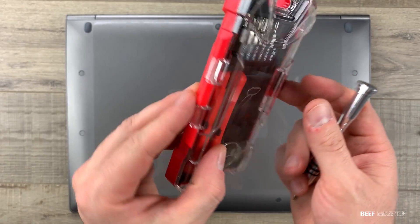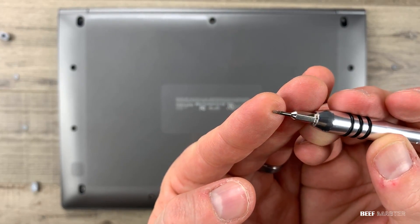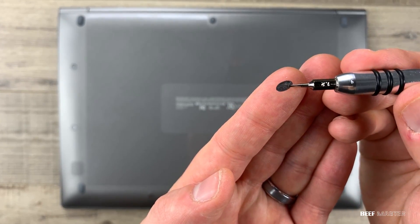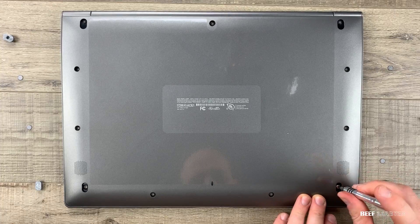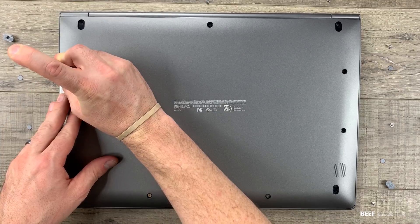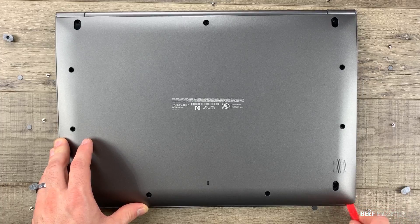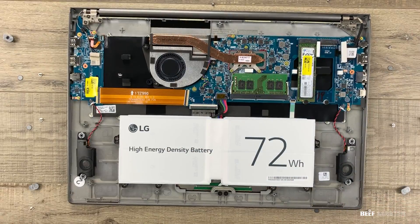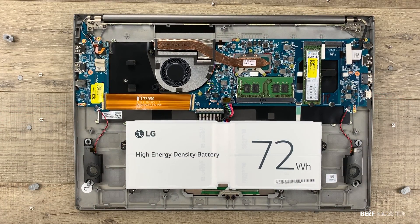Now let's open it up. I'm going to use this iPhone repair kit from Bonafide Hardware, starting with a flathead screwdriver to peel off the little stickers that cover the screws. They are very small and stick to everything, so be careful. It was very simple to take apart — the only screws are around the outside edge. Then get the pry tool and go around the outside to separate the pieces. You will hear some clicking and that's totally fine. Once inside, you can see how well designed this is — very clean and accessible.